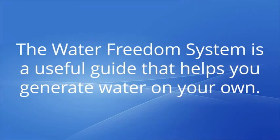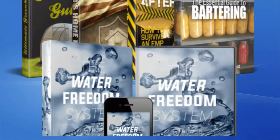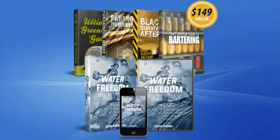The Water Freedom System is a useful guide that helps you generate water on your own. Since it comes with complete instructions and blueprints, you can produce safe drinking water in no time. Once you purchase the Water Freedom System, you will receive the following contents. The Greenhouse Guide teaches you how to keep a greenhouse functional even during times of drought. Since there is a specific period for drought, you can be prepared and have a good supply of water, food, and more for your survival.